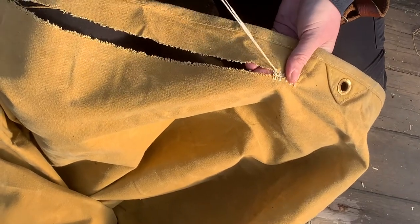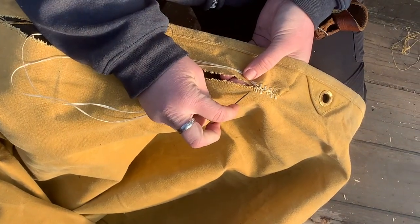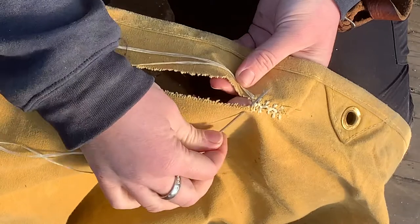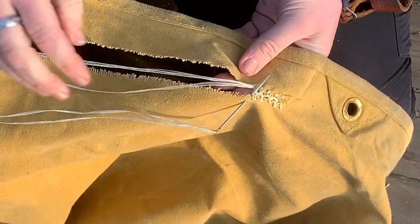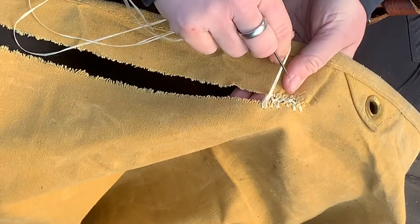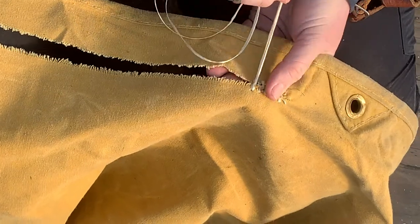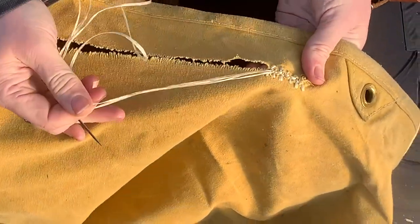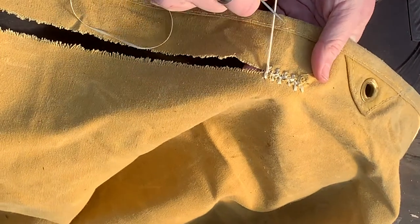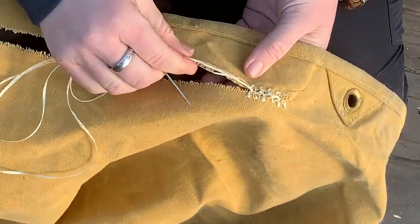Once I've got that stitch pulled as tight as I want it, I'm going to do the same thing on the other side — quarter inch down, quarter inch in, through the canvas, and again above the bite of the overcast loop. You want to make sure that your stitches are even in tension and also in length. If they're uneven in tension you will pucker the fabric and your patch won't sit as nicely on top, and if the stitches are uneven in length it gets a little wobbly and strange.